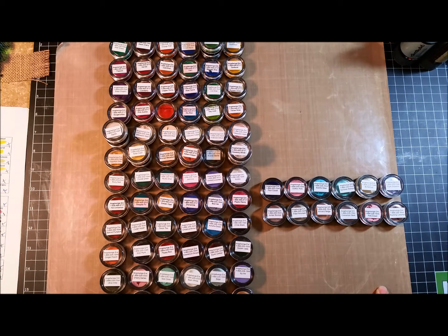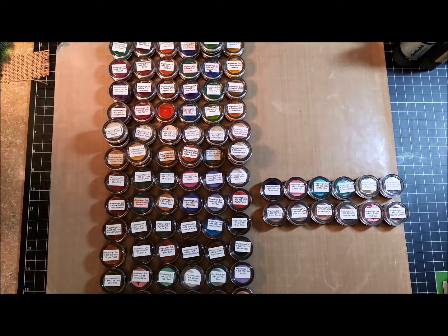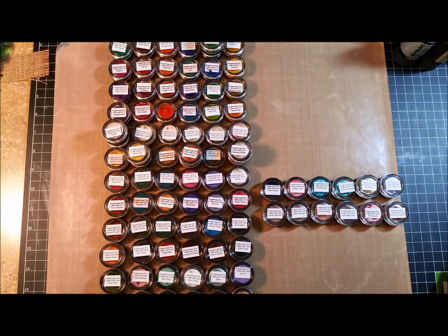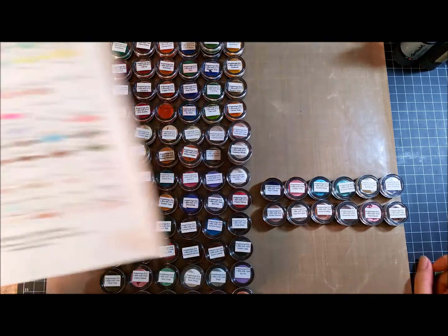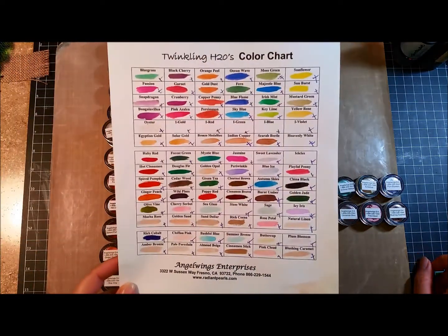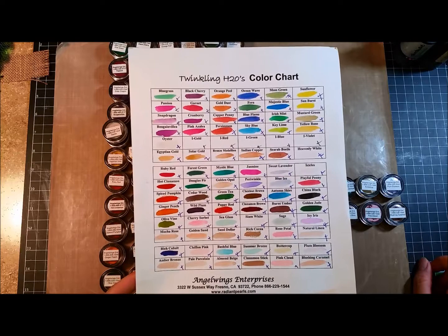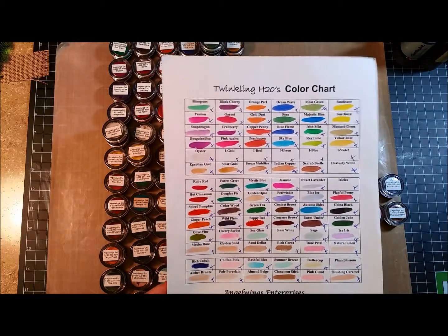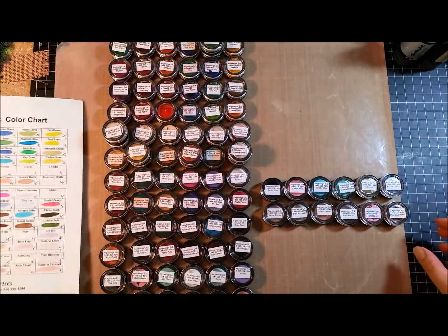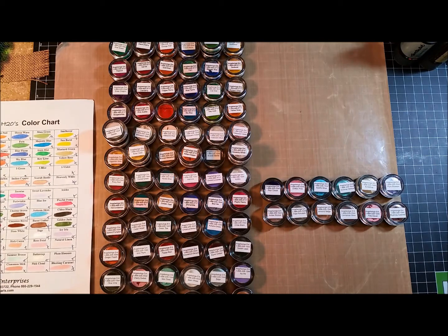Because I got the score of the century! What you see before you is 84 singles and then five doubles. These are Twinkling H2Os — I scored these on eBay, you guys. It's the whole kit and caboodle. These are from Angel Wings. These are the smaller ones, and I've been waiting for these.